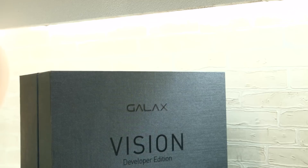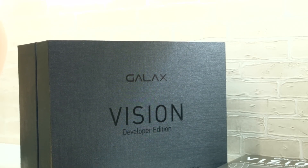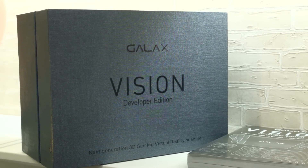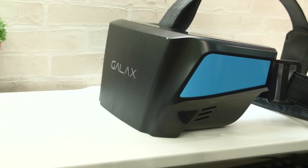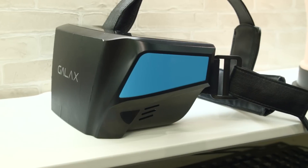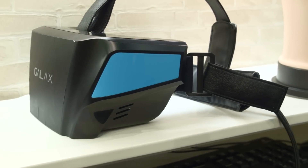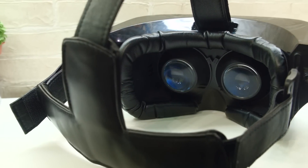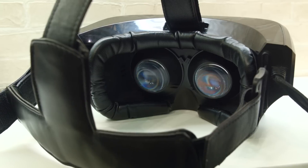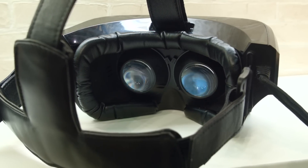Galax has a new VR headset called Vision. Are you surprised they have a VR headset? Because I freaking was — I did not expect Galax to have a VR headset. It might remind you a lot of an Oculus headset, and that's not too surprising. It looks very similar, although it does look a little bit tacky with some glossy plastic, and the front of it is actually just a sticker. But that's probably excusable as this is their developer kit edition, and much like DK1, it's a little bit rough around the edges.